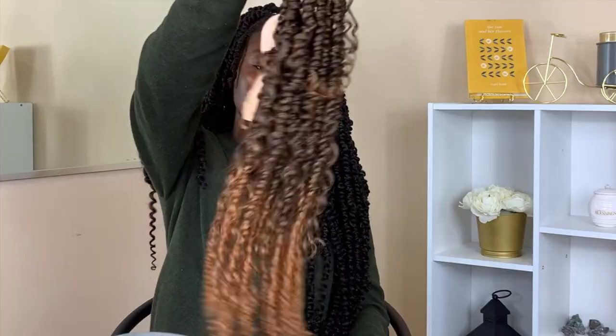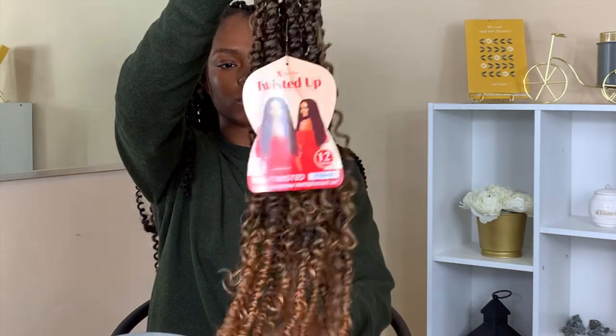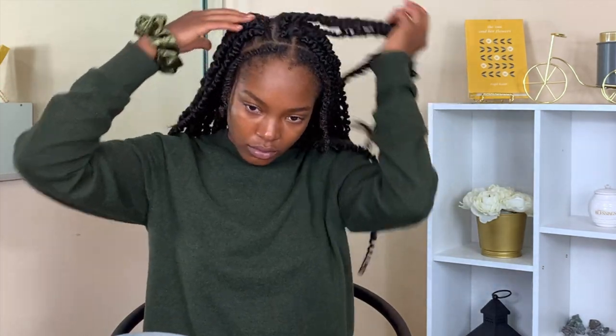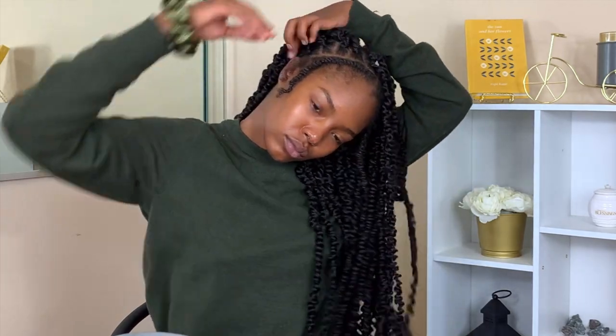Then I went in with one extra pack of ombre colored hair that was also 24 inches — it was pre-twisted and it was gorgeous. Now I'm going to start sectioning off my hair. I'm so proud of myself, and you can see that the spacing method really gives you that natural full look without being too full with too much hair.